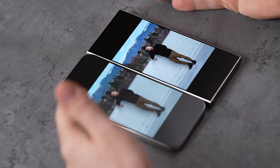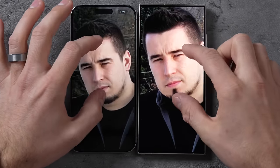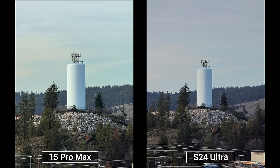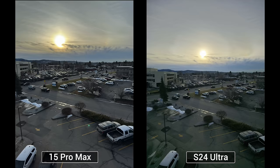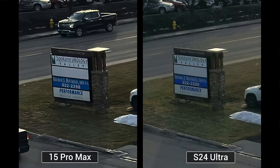Now let's look at the 5x lenses — Samsung had a 10x forever and now it's 5x, but it's 50 megapixels compared to 12. This shot looks very similar, but zooming in, it doesn't look that much better to me. Same thing with this water tower — it looks a little more detailed but also a bit over-sharpened. Maybe they should have stayed with the 10x lens. And in a 200-megapixel shot compared to the 48, we do have a little more detail but also more noise.